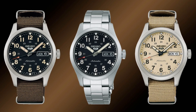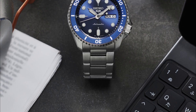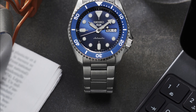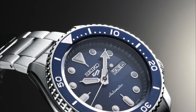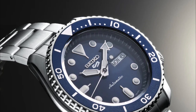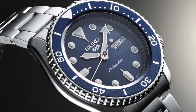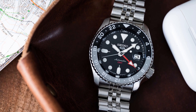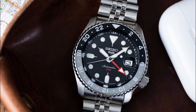If you visit any of the major watch forums, you will come across numerous discussions about the Seiko 5. These discussions cover a wide range of topics, including buying, selling, trading, modifying, seeking purchasing advice, and sharing new acquisitions. The enthusiasts who love their Seiko 5s are as diverse as the watch itself.